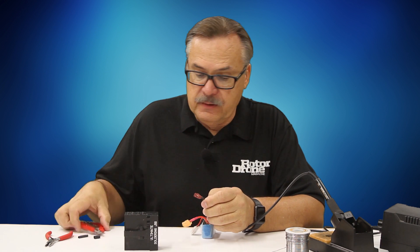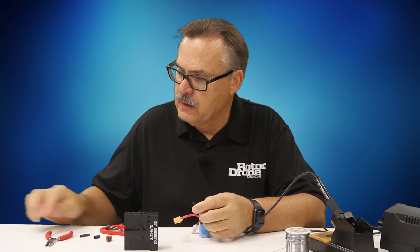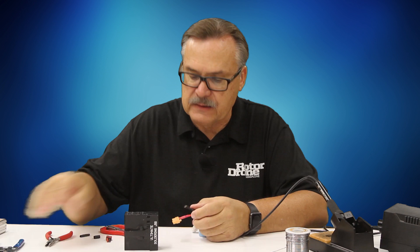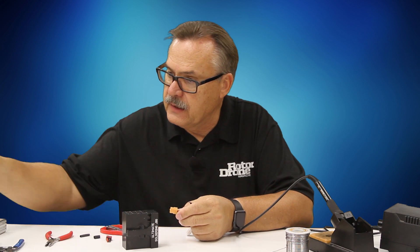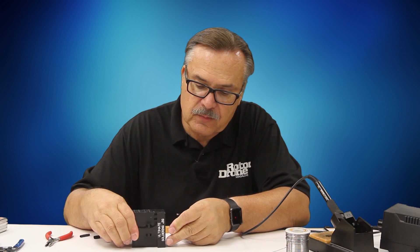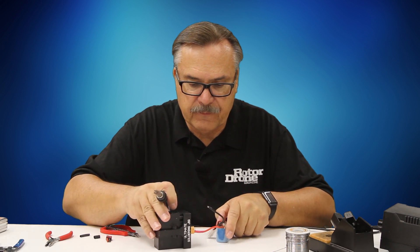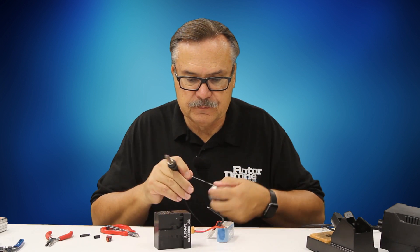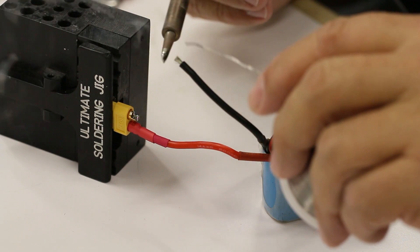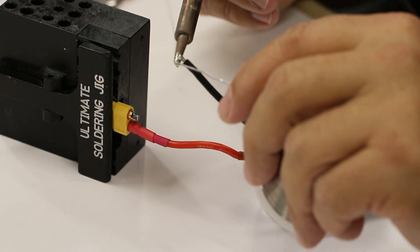Once that one's done, I can go ahead and cut the other wire and do the same procedure. Strip it about 3/16ths of an inch. Double-check that everything is correct — red is where red should be and black is where it should be. Then tin both of these independently. Drop some solder onto the plug, then heat it up and work the solder in and around it.